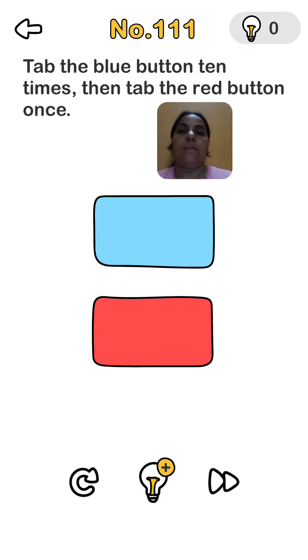Brain Out level 111: tap the blue button 10 times, then tap the red button once. Blue button: 1, 2, 3, 4, 5, 6, 7, 8, 9, 10, and then one time red. But it's wrong — number 6 is not coming, so you tap 10 times but don't look at the counting.